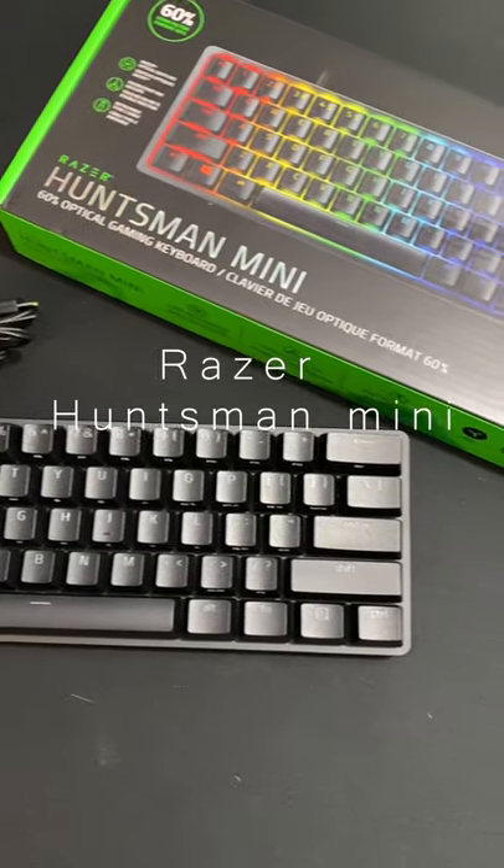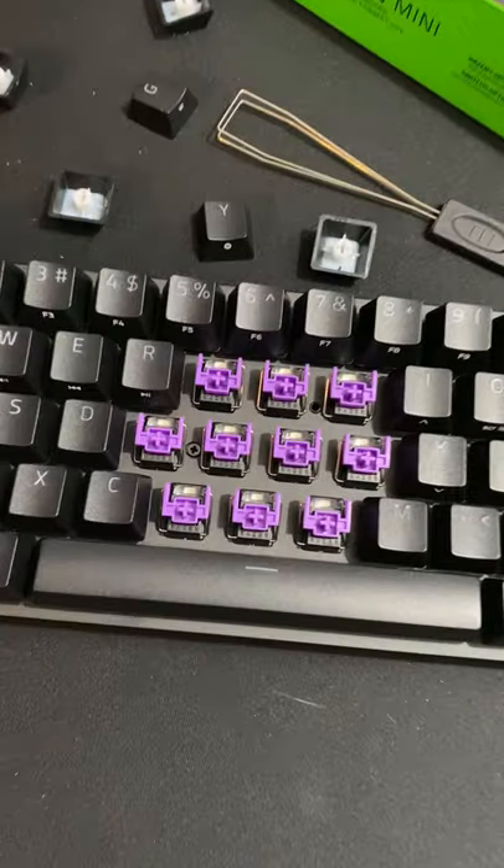Alright, so this is the Razer Huntsman Mini 60% keyboard. The switches I have today are the Razer clicky optical switches — the purple ones.